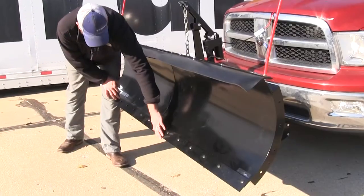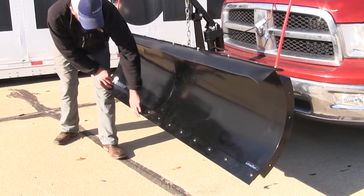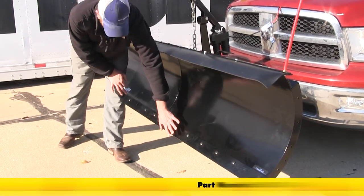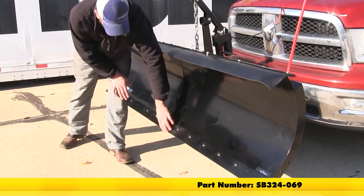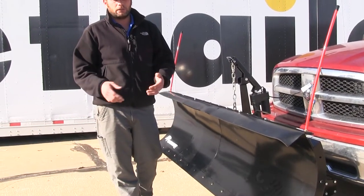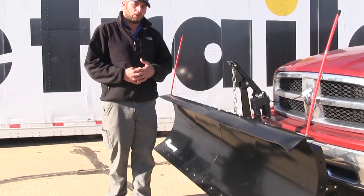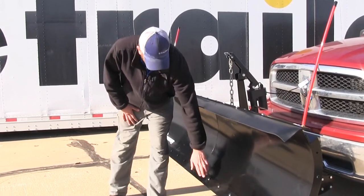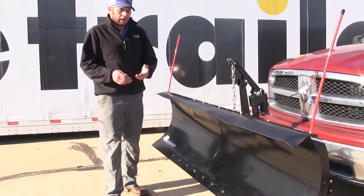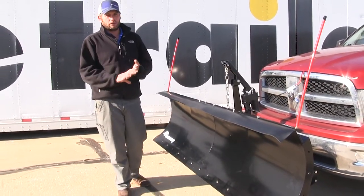For common use on concrete parking lots and driveways, you'll see the steel lip that runs all the way across the bottom. There is a poly blade or poly lip available if you plan on using this for decorative concrete surfaces or if you need to plow snow in the lawn. They do not recommend the use of any snow plow in a gravel-style parking lot or sand.